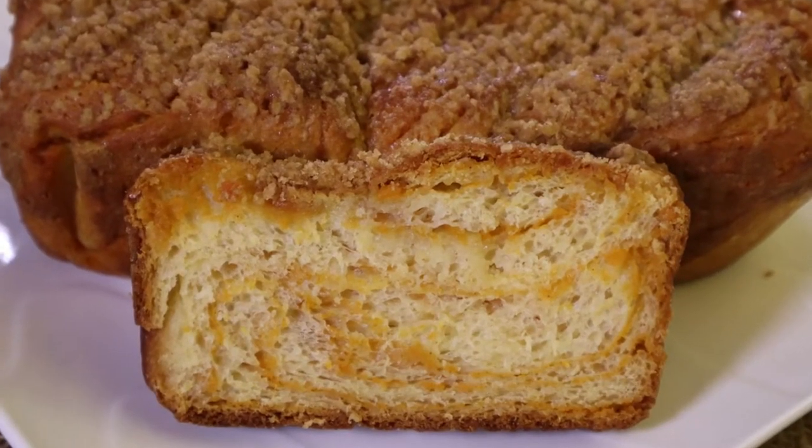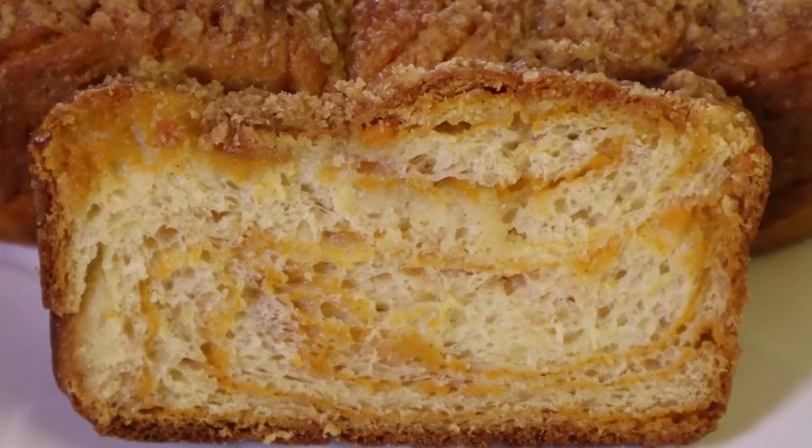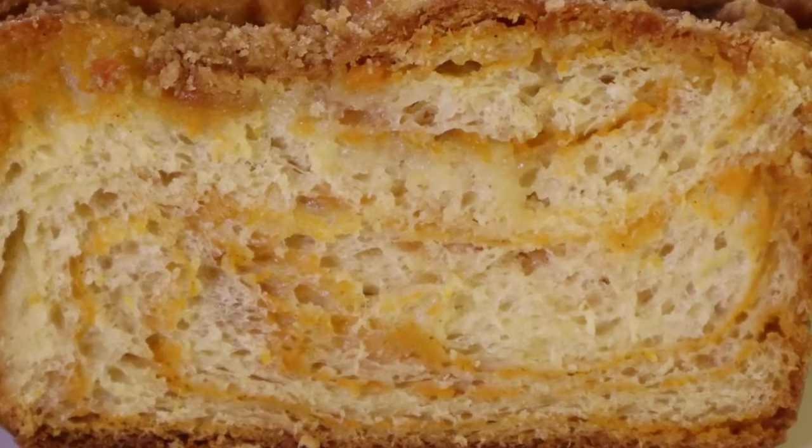Cinnamon and sugar are the most popular versions, but how about an enriched sweet potato swirled dough with a streusel topping and simple syrup soaked throughout? That's the babka recipe I'm sharing with you today.